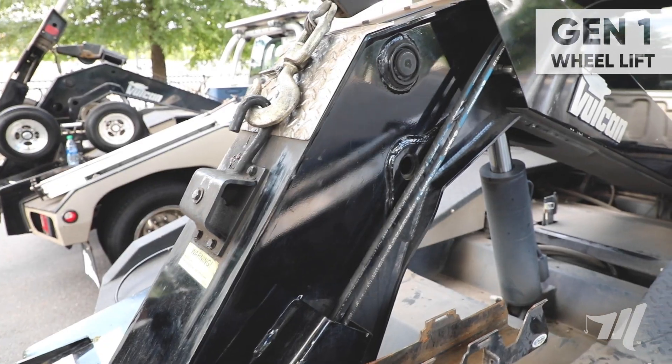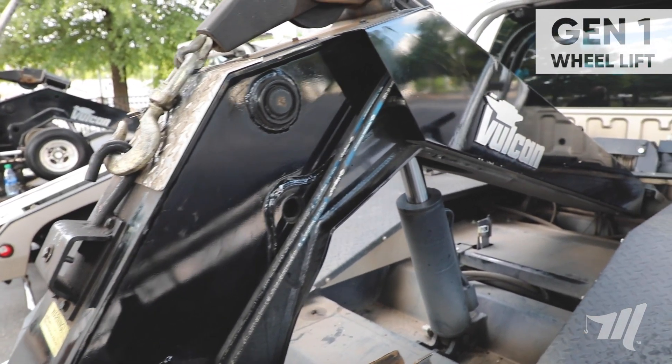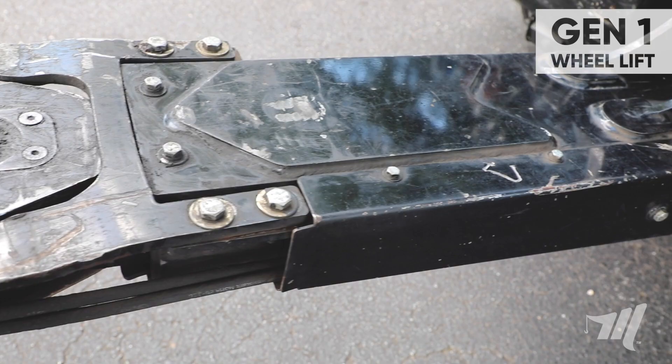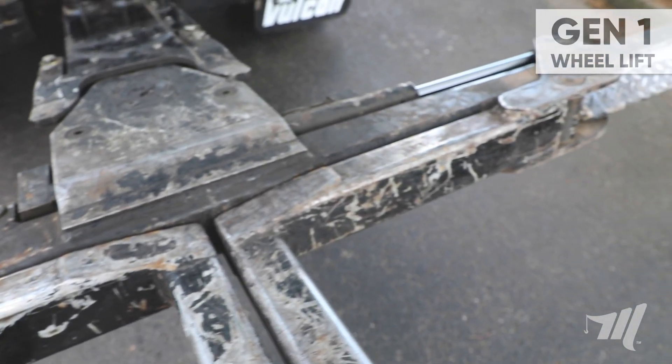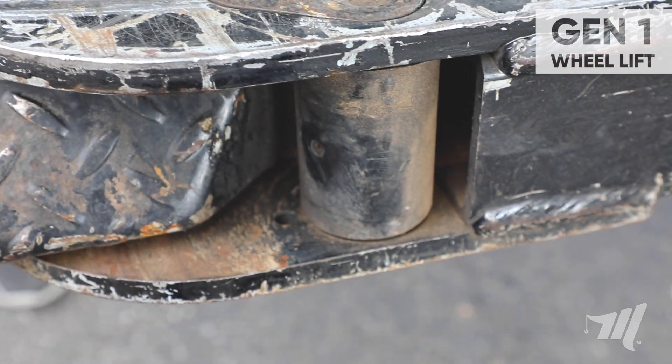First thing we're going to do is a visual inspection of the complete wheel lift assembly, checking for any bent or cracked components and or any missing fittings, pins, or fasteners. Reach out to your local Miller Industries distributor for all required replacement parts.